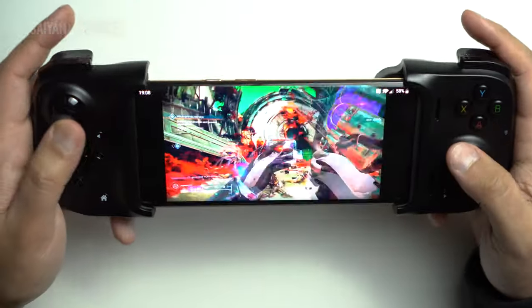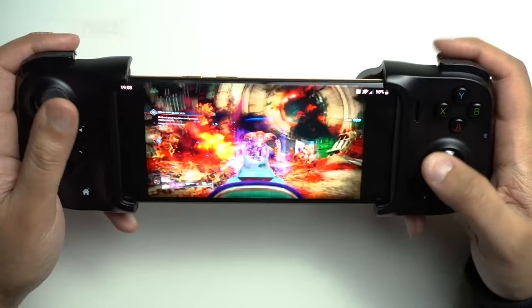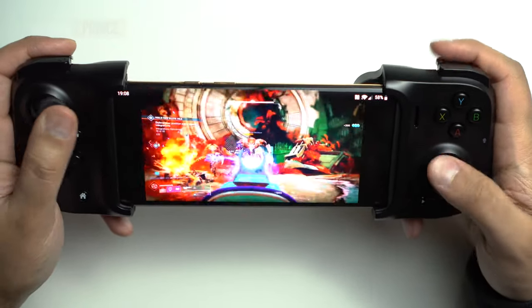Wow. Honestly, this is so much better than I expected. This is really, really impressive. I can definitely see how this will appeal to the masses. Seriously, this is a glimpse of what the future has to offer.